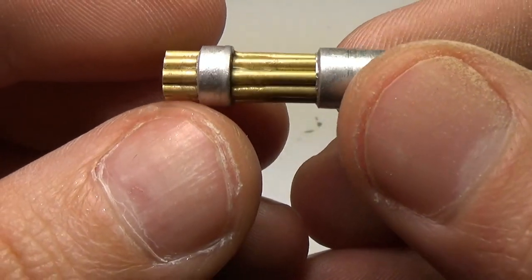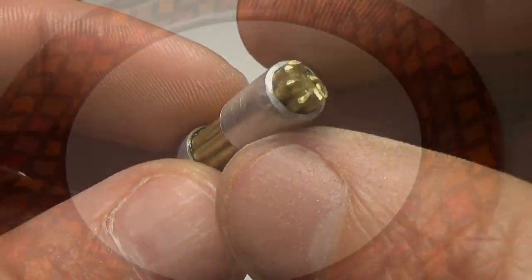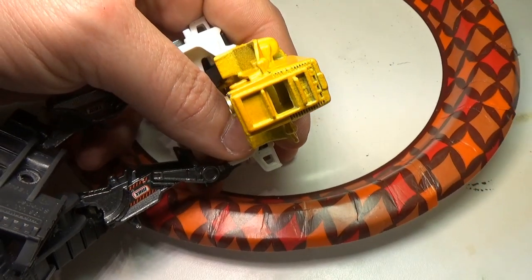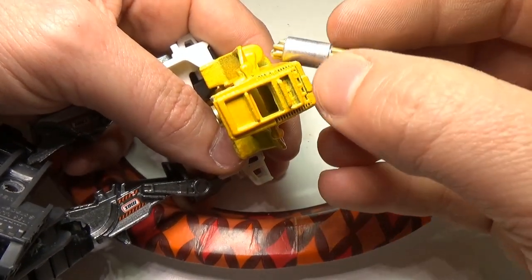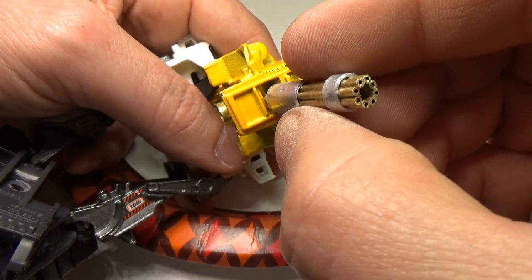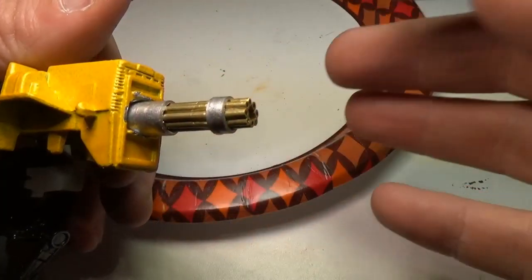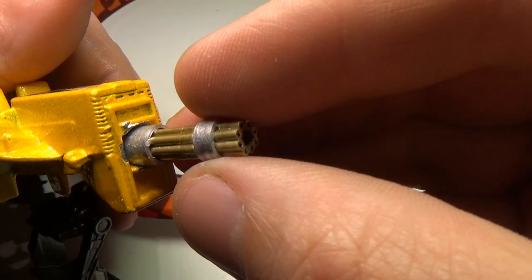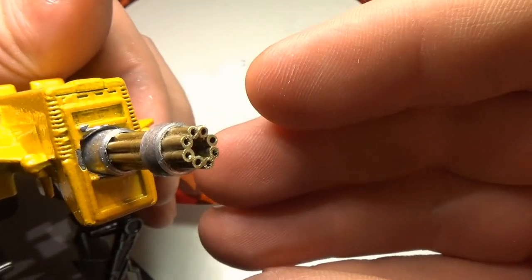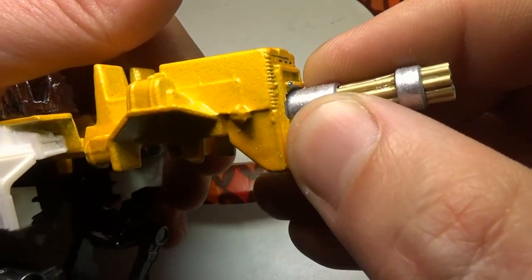I want to mount the gun in the front of the mech and make it the most prominent part of the model. However, I have a round peg square hole issue I need to take care of. To fix this, I need to drill out the square hole and make it round. This is done with a drill, but not in the way that you might think — the drill is used in reverse, because if used in the proper direction it will bind up on the square hole. Using it in reverse will not bind up the drill bit, but will make the drilling process a bit longer. It will eventually cut the hole.